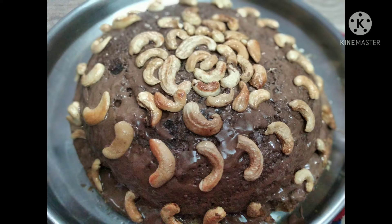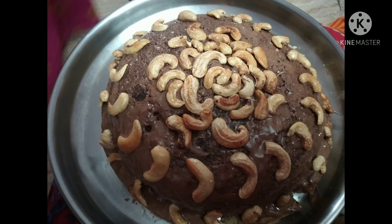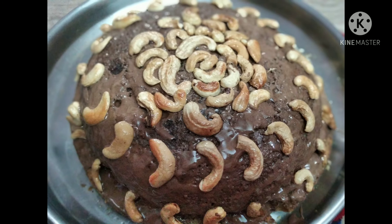Before doing this recipe I'm preheating the oven at 150 Fahrenheit for five minutes. Now I'm taking the cake container and greasing it with butter and also spreading the maida — all-purpose flour — so that the cake won't stick to the container.